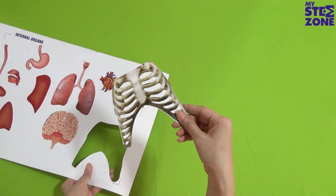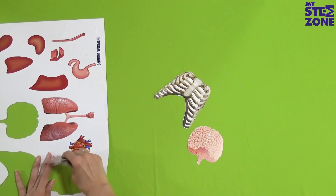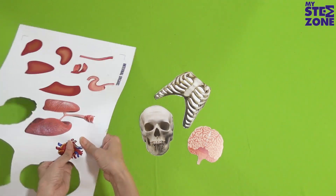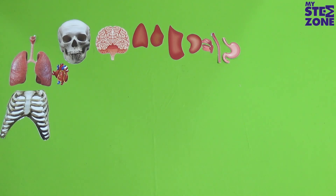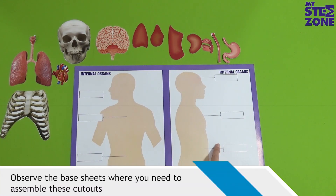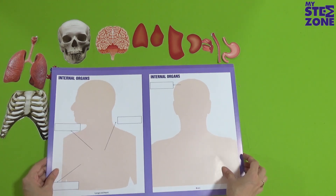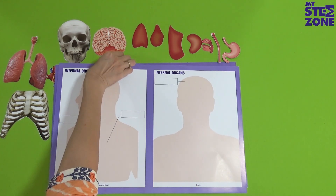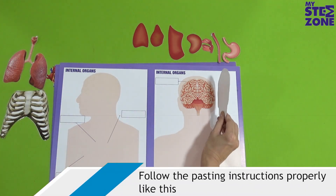Pull out all the cutouts and observe them carefully. Observe the base sheets where you need to assemble these cutouts. Follow the pasting instructions properly like this.